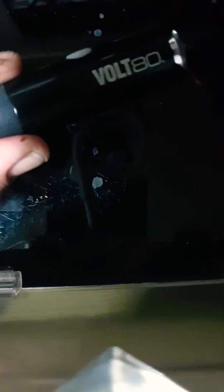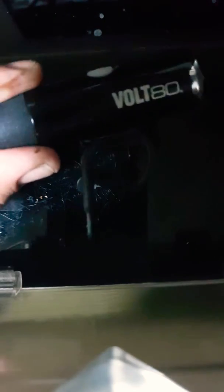Alrighty, so in this video I'm going to show you how to disassemble the Cateye Vault 80. The secret is you pull the lens out at the front, then you pull the whole unit out, and that's how you do it, but here we go.